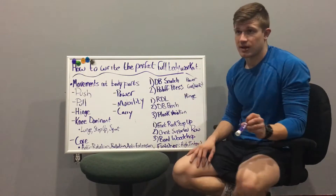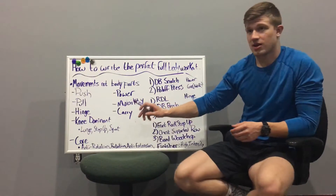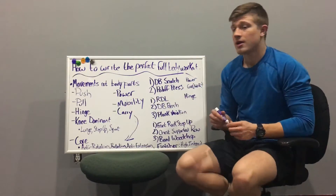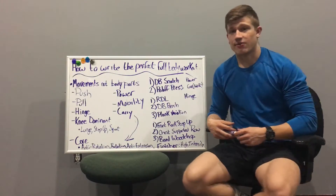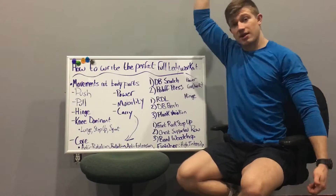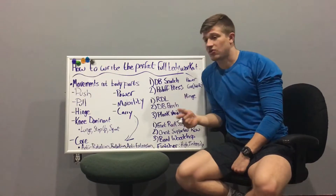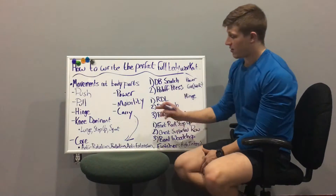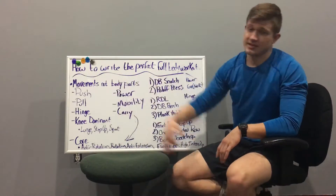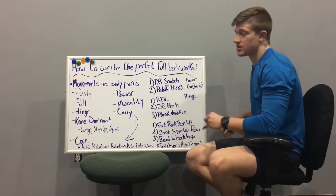Mobility can also be worked into the full-body workout or the warm-up. Then the last category is carry variations — they kind of belong in core but also stand on their own. Things like front rack carries, suitcase carries, overhead carries, or one-up one-down carries. There's a lot of core and trunk involvement, but they're also total body, so they're their own breed of core exercise.